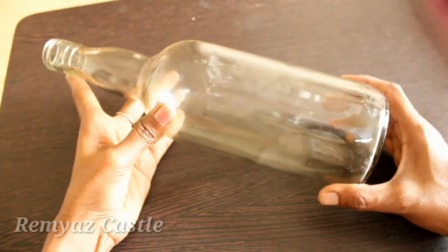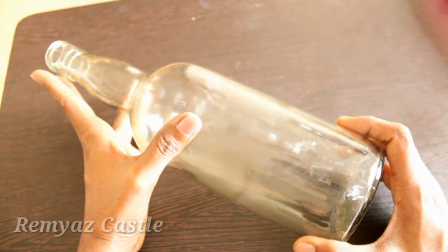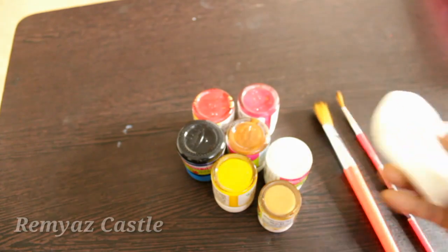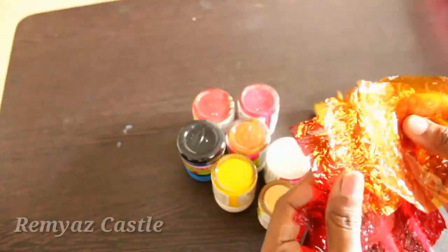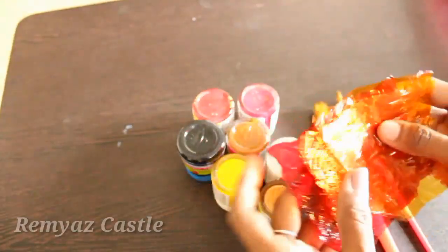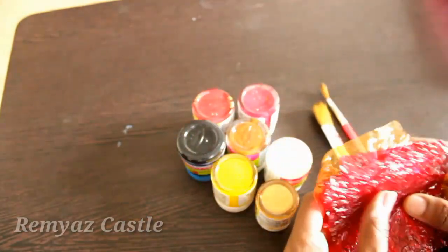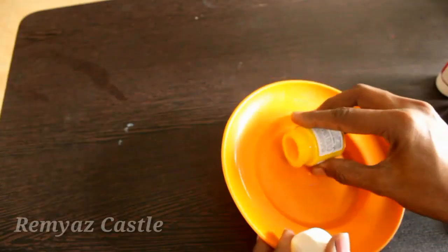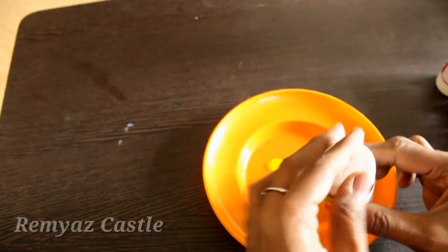We are going to use a glass bottle. I will apply some colors here. I have some colors here. Then we have a sponge, a brush, and a little chocolate cover. Then we have a little color. I am going to use a little color here — a drop of brown color and a drop of golden color.